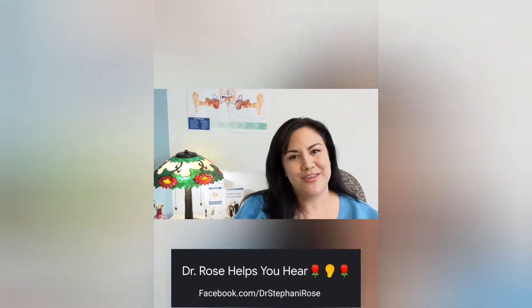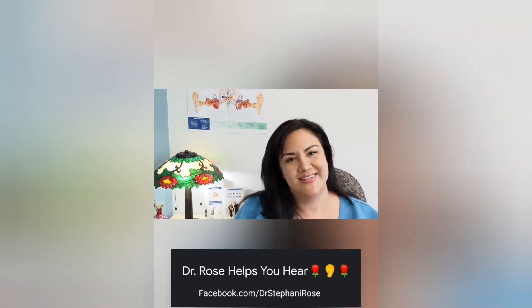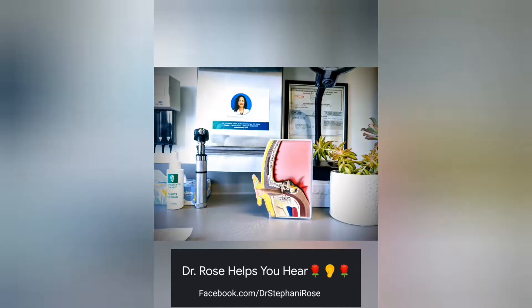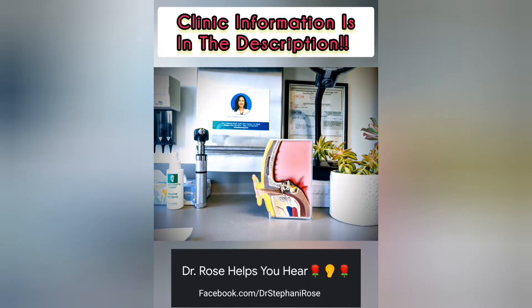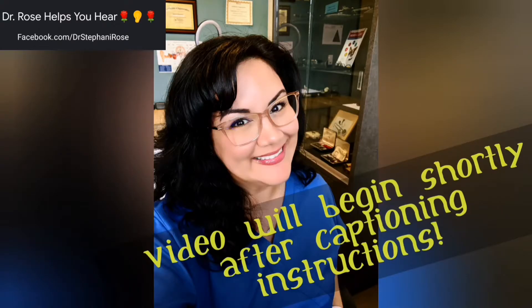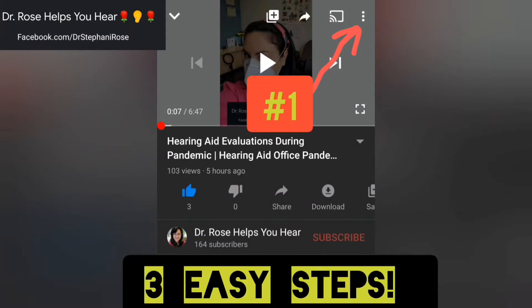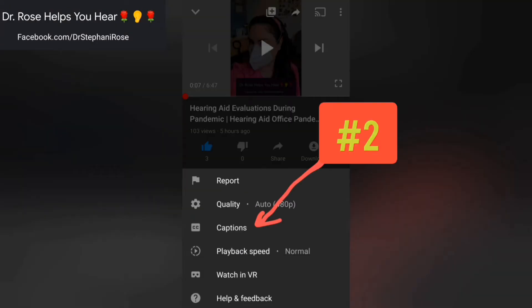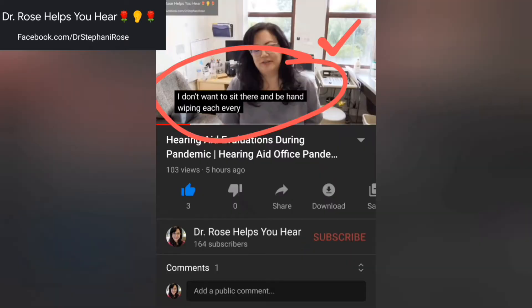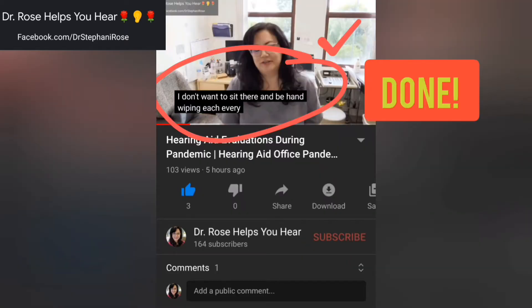Some people call me an audiologist, others call me a hearing nerd. Being human with hearing loss is like my superpower. As a hearing doctor, I get to help people hear their best while learning about the mysteries of hearing. Hello humans, welcome back to Dr. Rose Helps You Hear. I'm Stephanie Rose and I'm an audiologist.